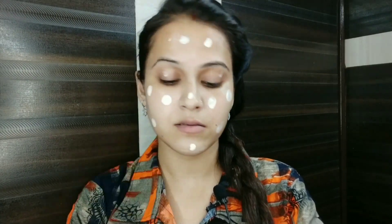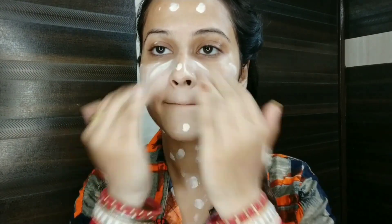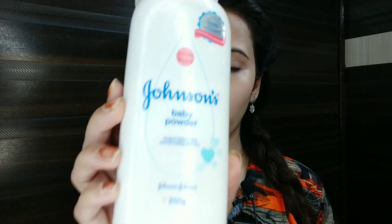If you don't have coverage with the BB or CC cream, you can build up again. I have applied BB cream. Next, if you have compact powder you can use it; if not, you should use Johnson baby powder. This works very well — apply it to your palm.